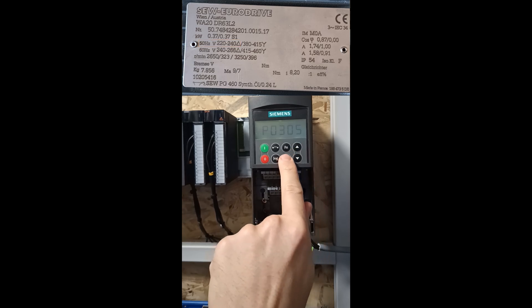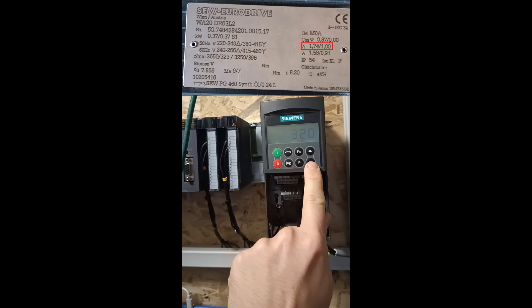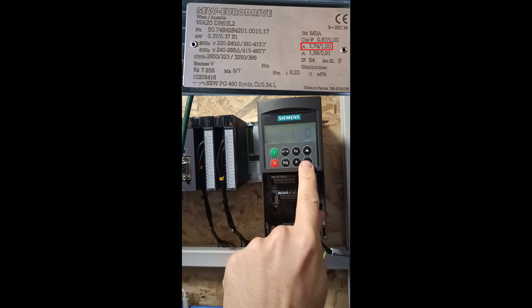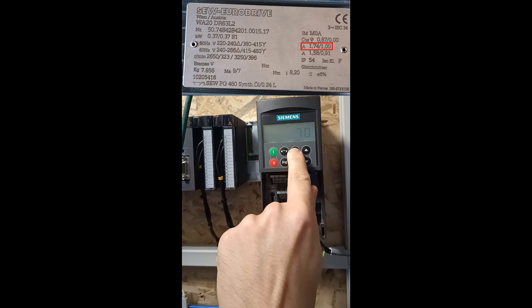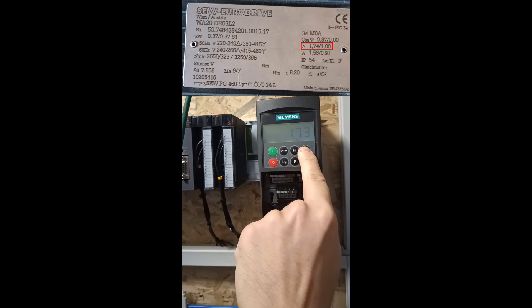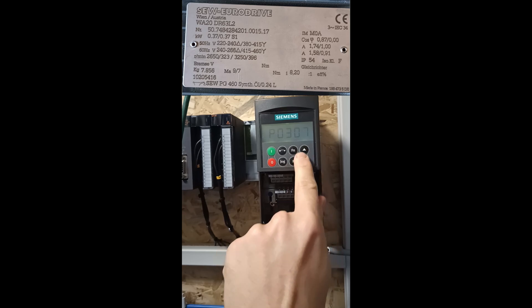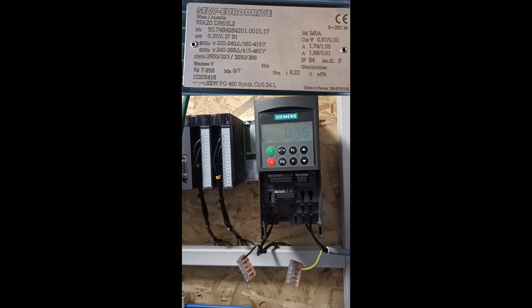Parameter 305 is where we set the nominal current from the motor plate. I will set it to 1.74. Parameter 311 is where we set the motor's power. Mine is 0.37 kW.